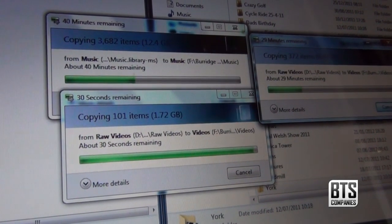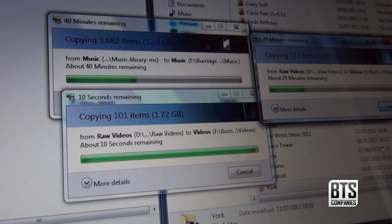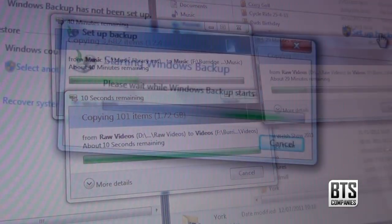I've had the drive for almost a month now and I've had no problems so far. I'm mainly using it to store video files as well as using it as a backup drive for my main computer and laptops.